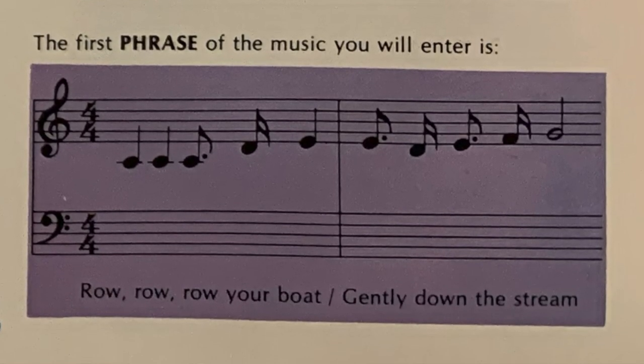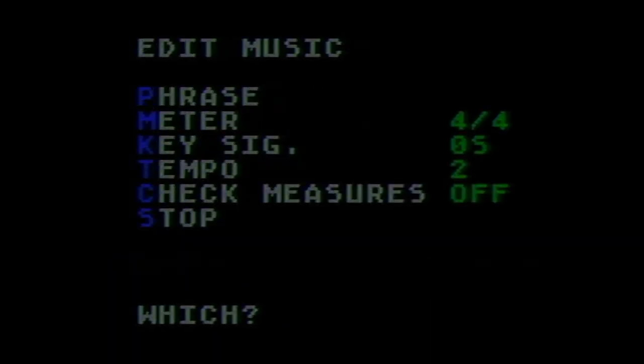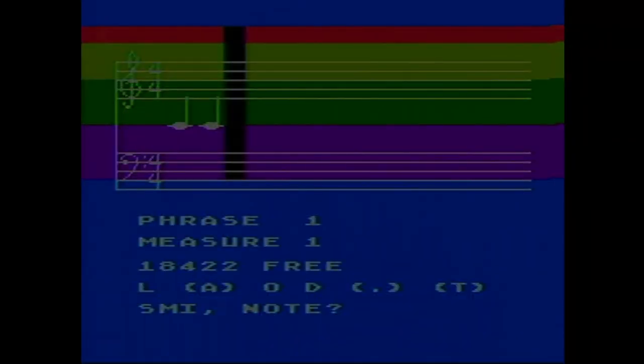We're going to start with the first phrase of the music — this program is to write 'Row, Row, Row Your Boat.' It says to enter the edit music command and erase all previous music in the phrase. So we're going to hit E for edit music, then P for phrase, and erase yes. We've got color bands and the music scales on display. The bottom line asks for a note — we're going to enter C for Q, meaning middle C, a quarter note — C natural of octave four. Now we're doing CQ. The third note is a dotted eighth note, which is C-E. Each time you enter the note, the computer displays and plays all notes.